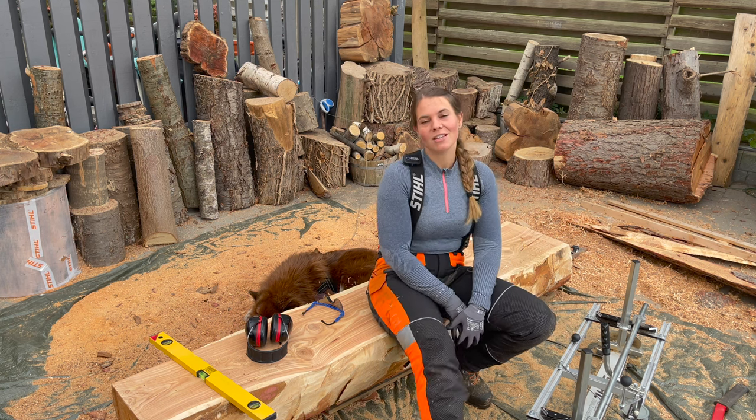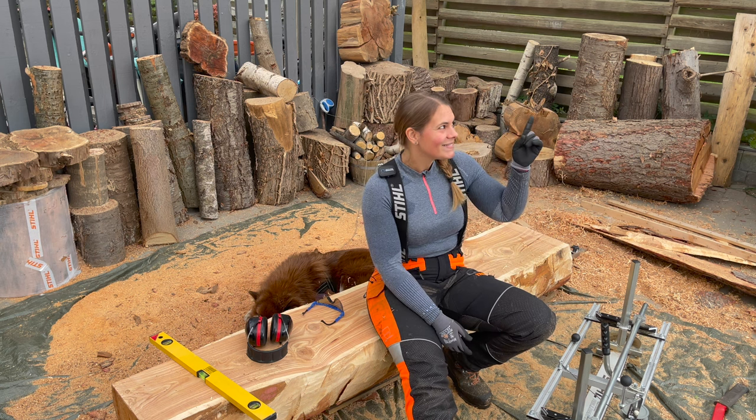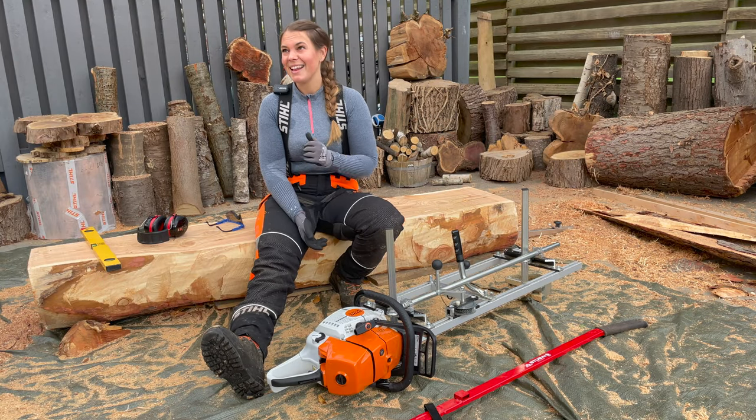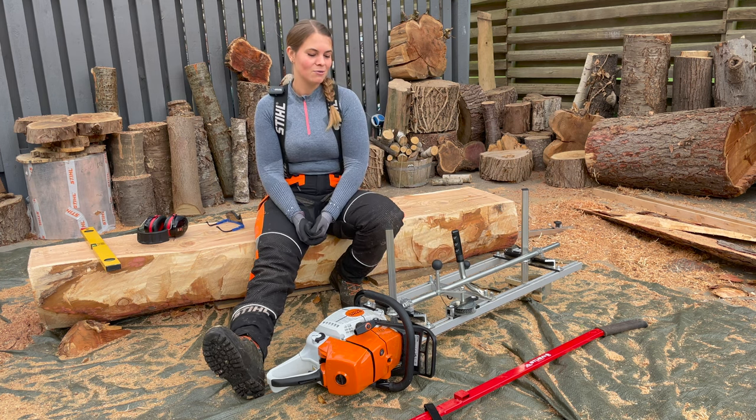I definitely recommend it. I really love working with mine and if you want to know more about milling I've done a video about chainsaw milling so just click the link and that will take you to my chainsaw milling video. I definitely recommend it and I would definitely get the winch for it as well because that works great.